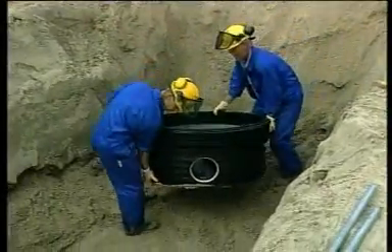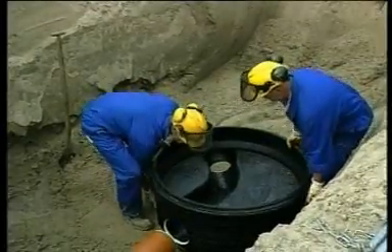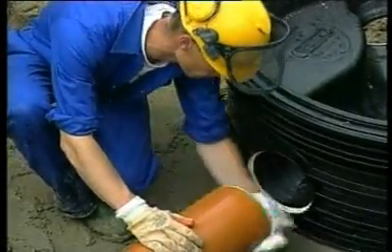Two men are able to accurately position the manhole by hand. The bottom section is incorporated in the system as a fitting.